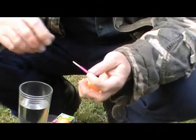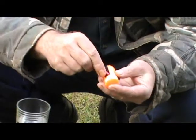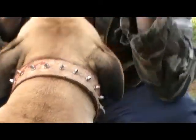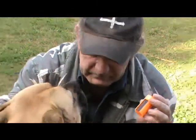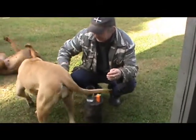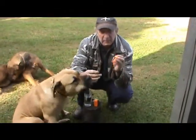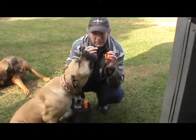And this is the problem — the strikers on them. [Brief interruption from dog.] That's the problem with these: the strikers.